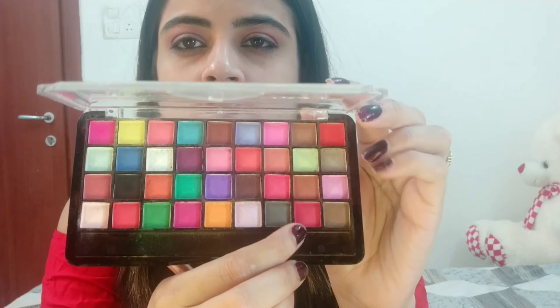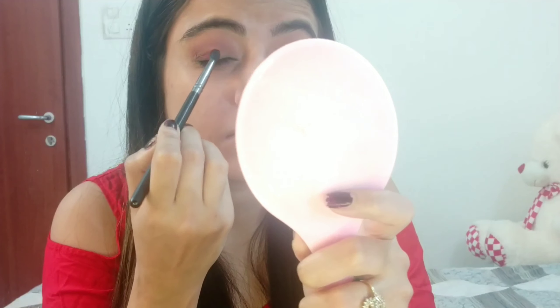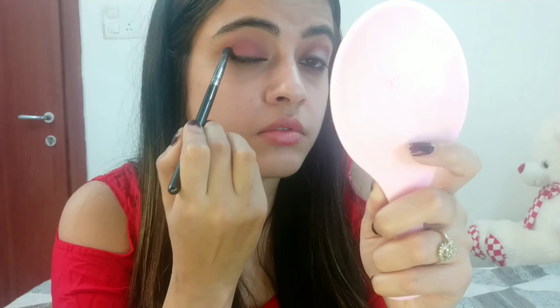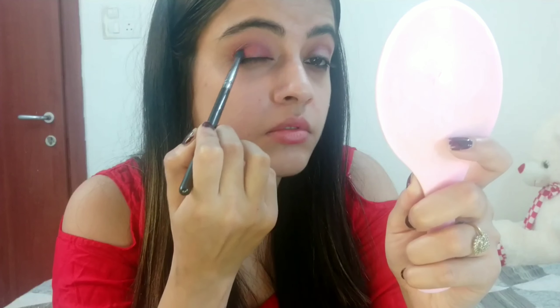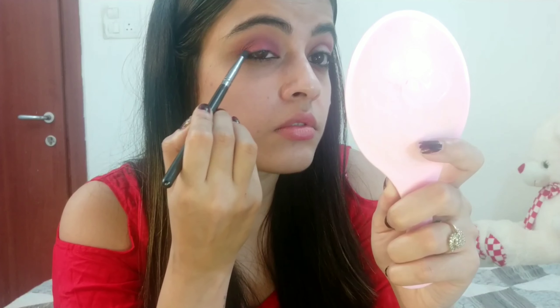Next I am taking the dark red shade from the palette and applying it all over my eyelids and below the crease area. Keep adding the color until you get the desired color.